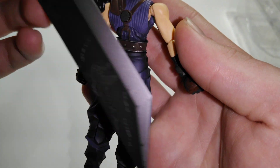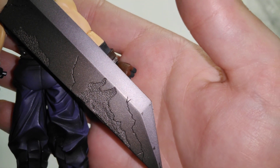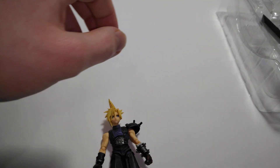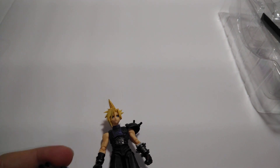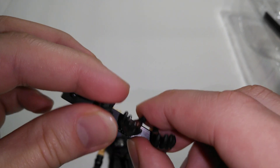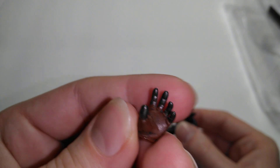He put his Buster Sword on. I thought it was stuck there for a second, but it got stuck on the shoulder pad. He got his hands — clenched fist, or you know, how to hold the Buster Sword. And got the other hand, clenched fist. Then you got open hand and the other one.